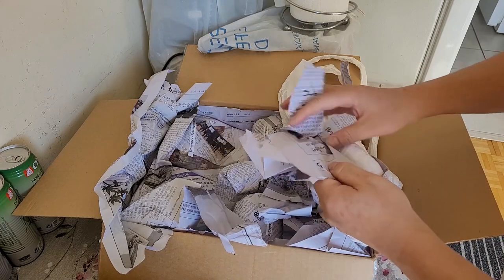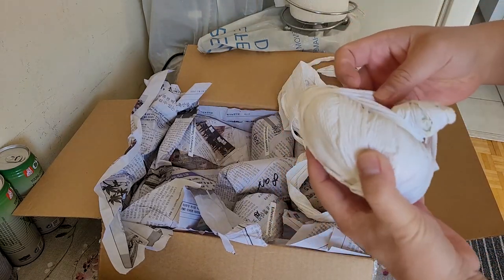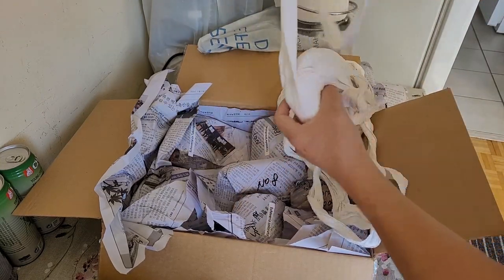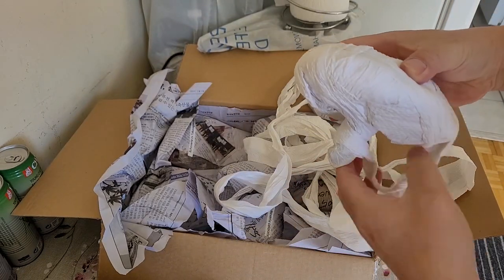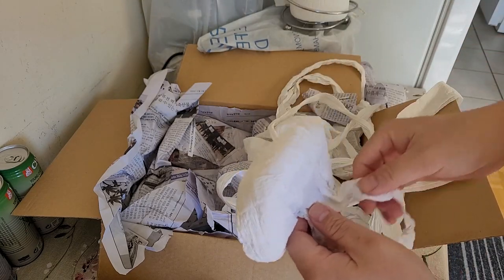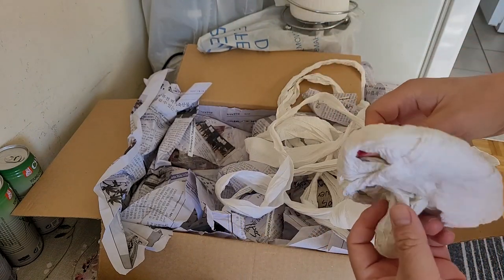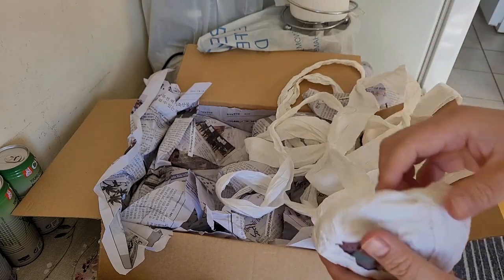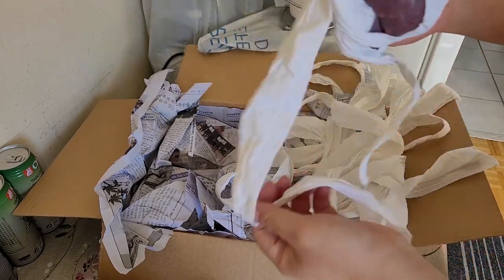This seller really prepares the packaging well. There's a lot of toilet paper used as packing material — you should never run out to buy a lot of toilet paper in a pandemic or apocalypse. What you should actually stock up on is dry food, canned food, and spices.